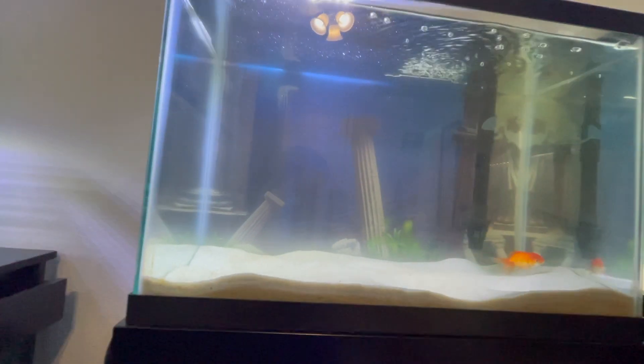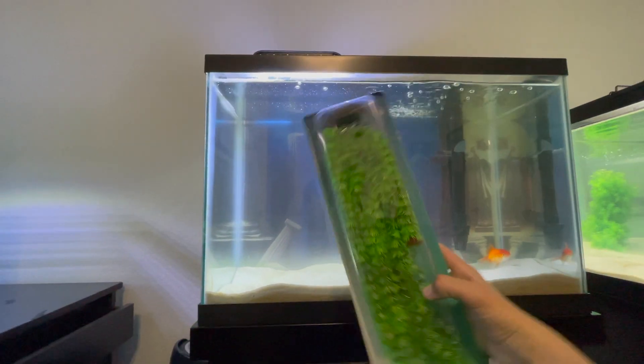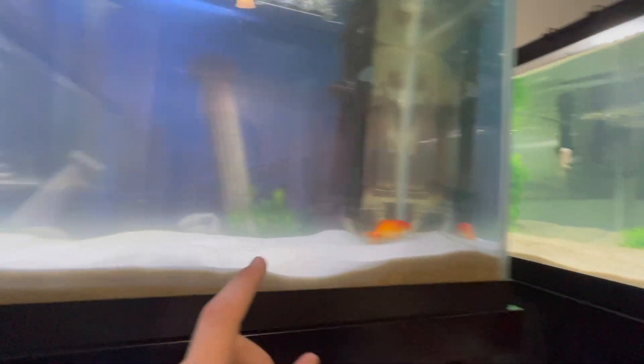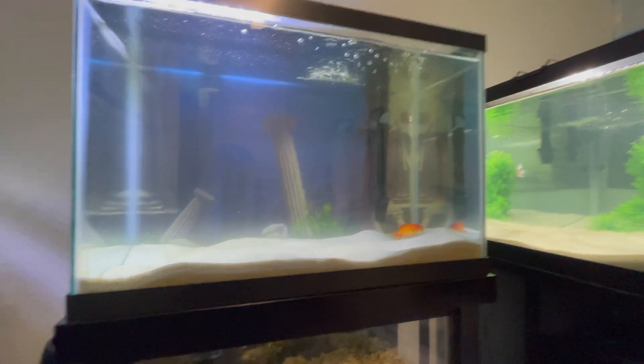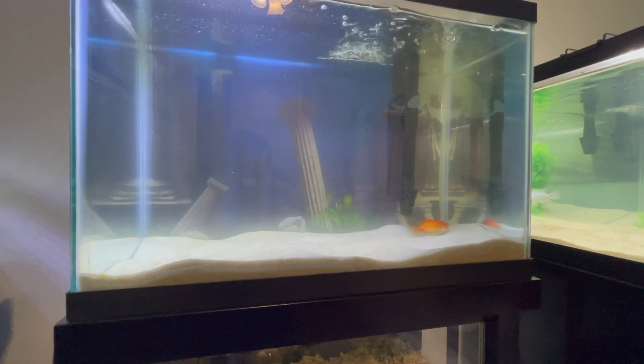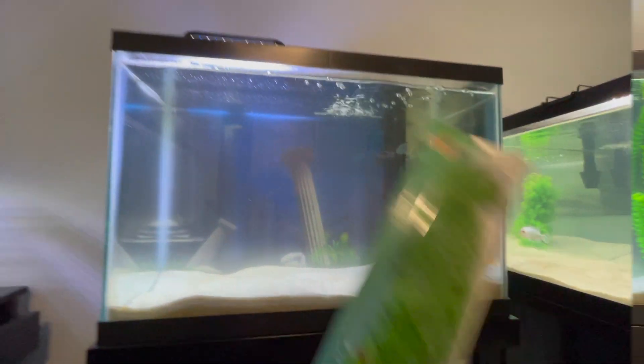I have a few different things, like some plants, a cave, and stuff like that, and I'm planning on adding them to this tank to make it a great axolotl tank, and then eventually later going and picking up the axolotl. So let's go ahead and put these plants in.